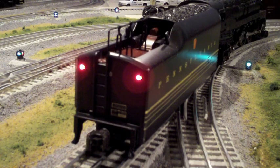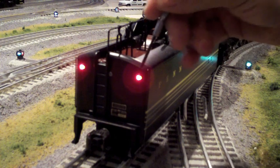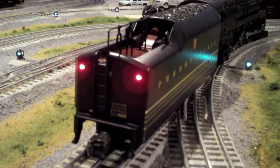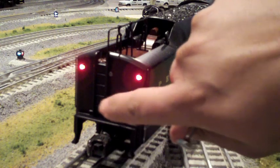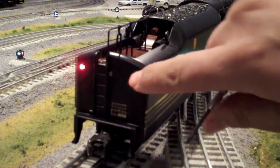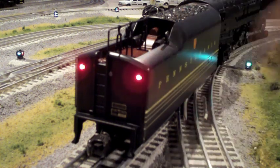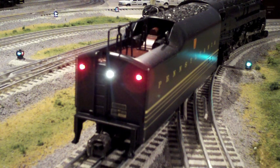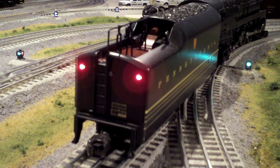Moving along to the back of the tender, we have really nice red LED lights, an electro coupler on the back, some builder's plates, a nice ladder, and a lot of nice detail. The cool thing about the T1 is that the rear reverse light is real tiny, but when it lights up it's pretty cool — that's what it looks like whenever the engine's in reverse.